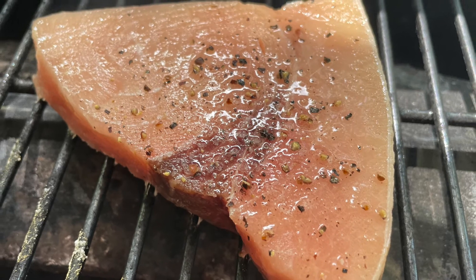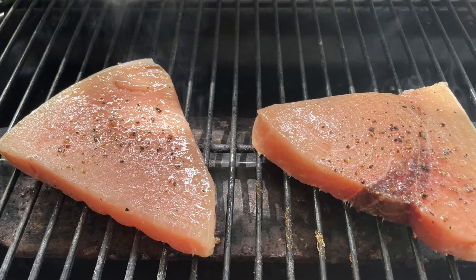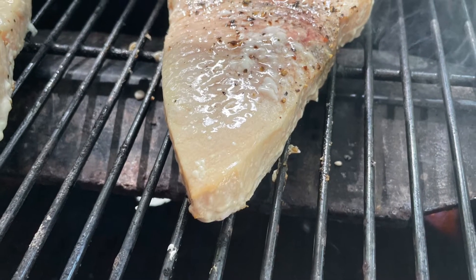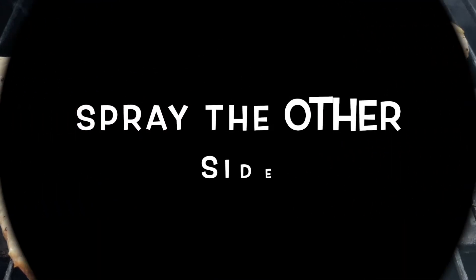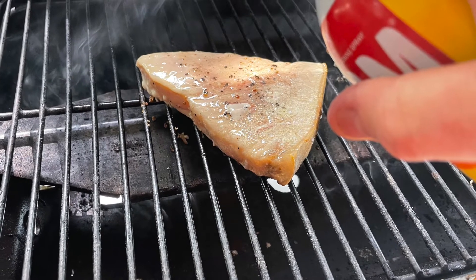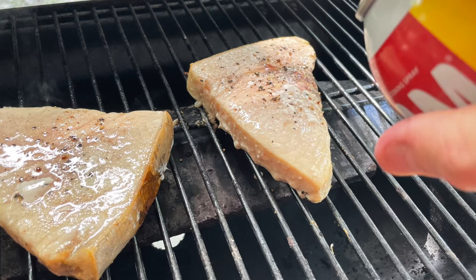We want to make sure the seasoning goes on both sides. Now we're going to throw it on the grill for five to ten minutes at one angle. And then we're going to turn it and cook it a little longer. And now we're going to spray the side that's up right now before we turn them over to make sure they don't stick.